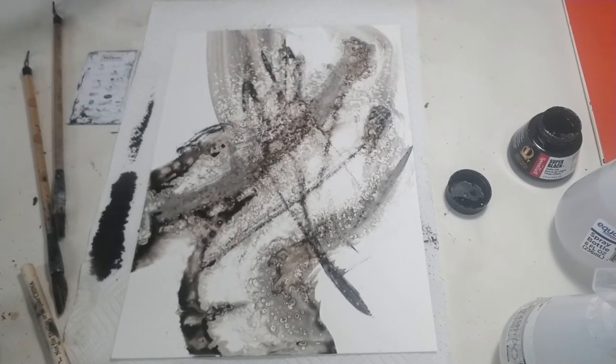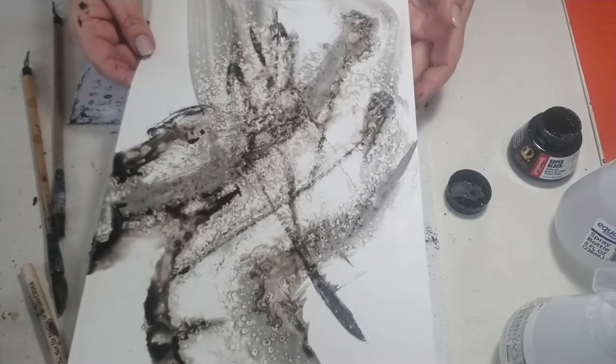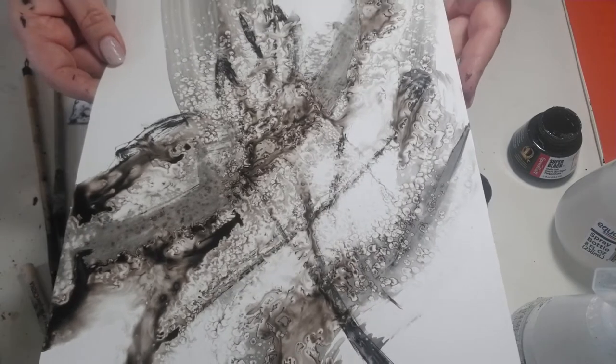If you just leave it, it'll dry and you can rework it. Look how neat that is — see all those cool textures. This is a way you can, if you want to draw something — I like to do this just as expressive ink work. I don't like to get into detailed drawings with it because I do that so much in my painting. This is just where I can loosen up.